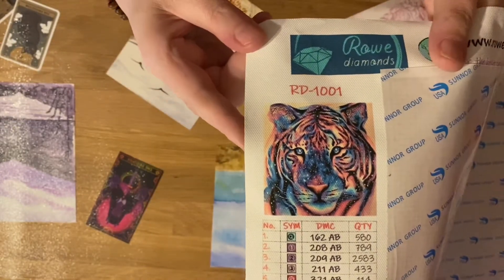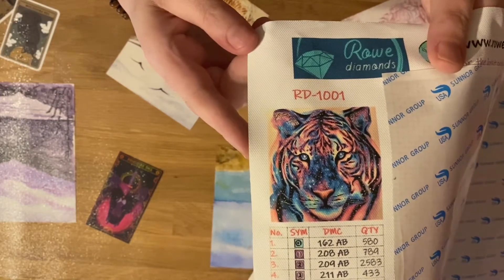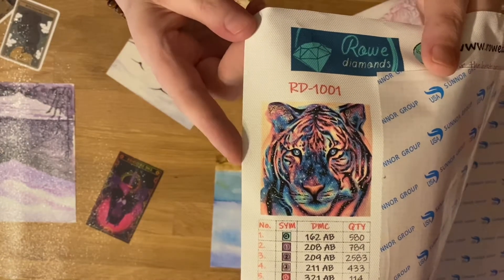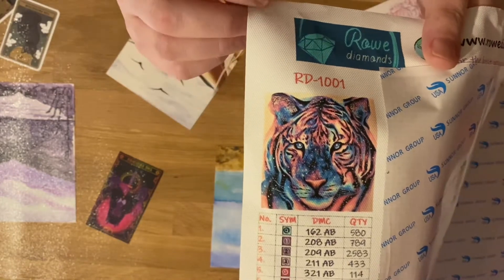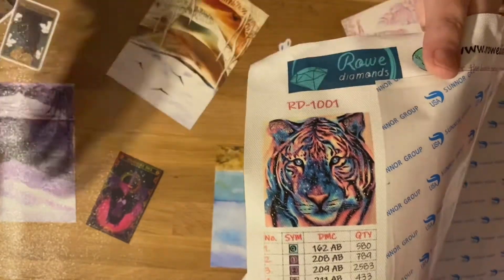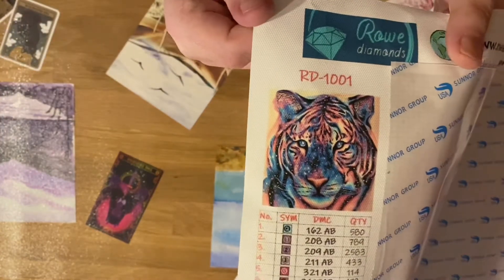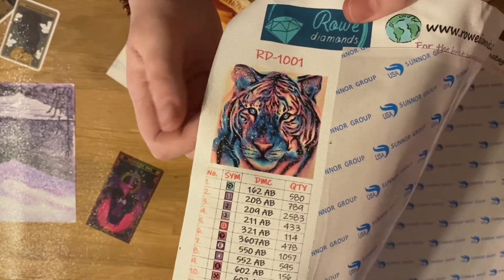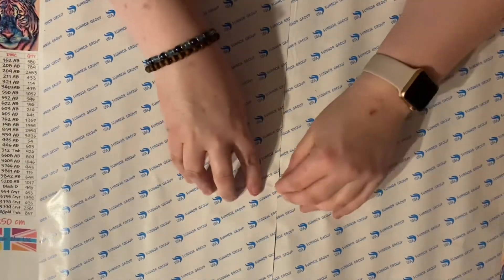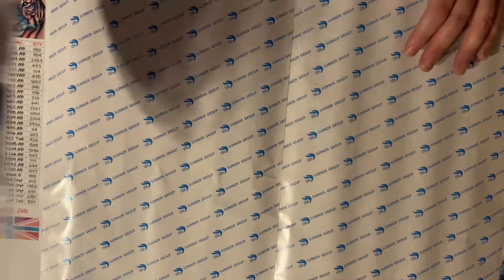So this is the Cosmic Tiger, 50 by 50, ordered in full special drill round. This was £37.95. I ordered it on the 27th of January and it arrived today which is the 1st of February — I think that is brilliant, really really lovely.